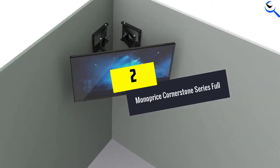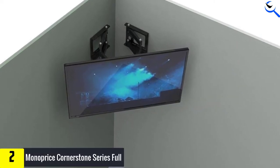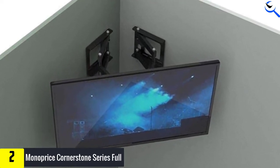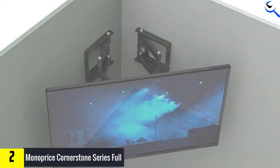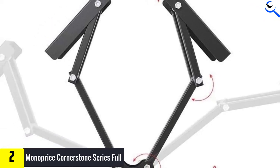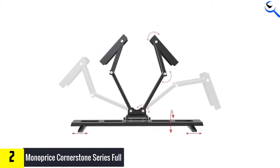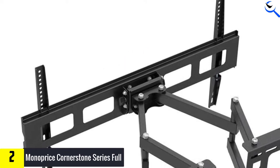At number 2, we have the Monoprice Cornerstone Series Full. There are various reasons making this corner TV mount one of the best on the market. First of all, this corner mount is made of high-quality material, making it durable and strong. In addition, it can support the weight of your TV up to 132 pounds. Second, it is compatible with all kinds of TVs in the size range of 37 to 63 inches. With this corner mount, installation is not that difficult, and it supports VESA from 200 x 200 to 800 x 400.